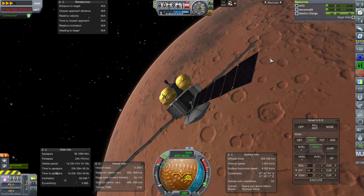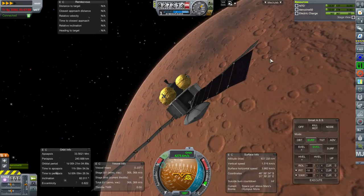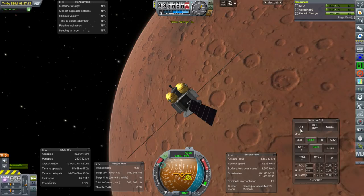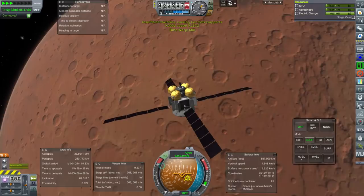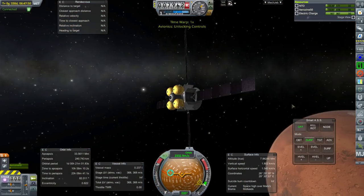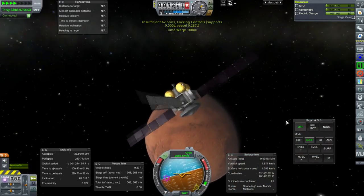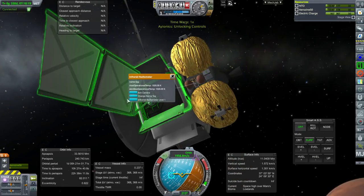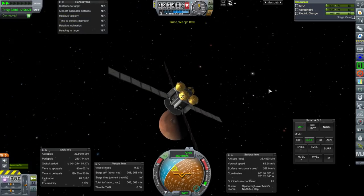Shut down. Two days — let's hasten that a little bit. A one-day orbit is fine. We're back to Midlands — we were over Olympus Mons, which isn't any better. The problem with Mars is it all seems to be Midlands and Olympus Mons. I'm sure we've done Lowlands too, but except for the infrared radiometer. North Ice Cap — well, thank goodness. That's going to be new.